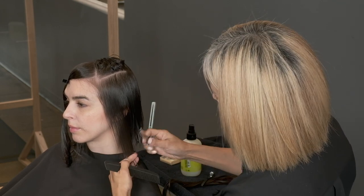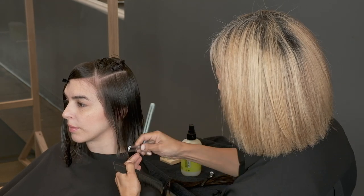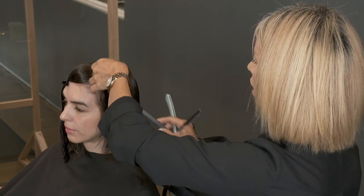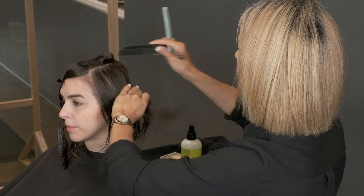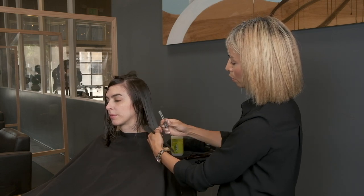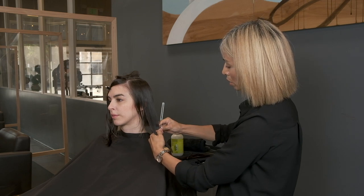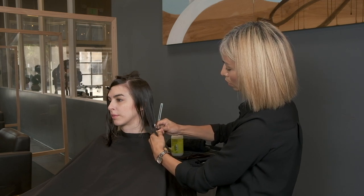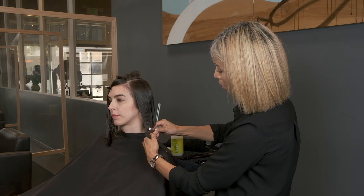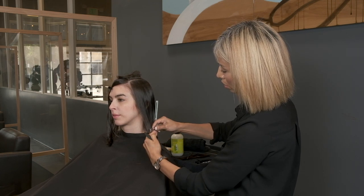I re-comb it and reposition it between my fingers once I feel like I'm losing tension. Whenever you're cutting with a razor it's more about the feeling, because you can feel your guideline drop out, you can feel the tension in your fingers. If the razor is not cutting the same as when you first started, you know you're losing tension and it's really easy to adjust once you're in there.